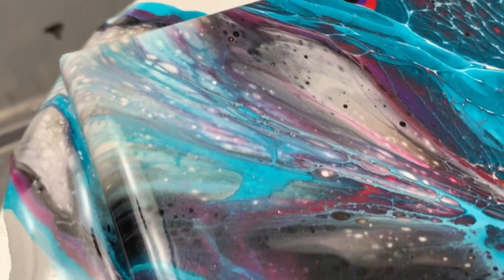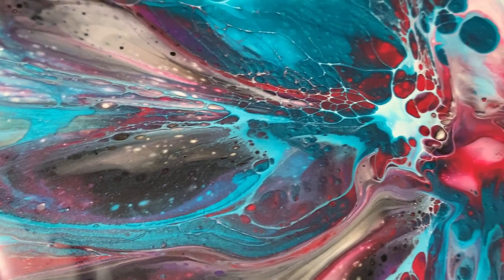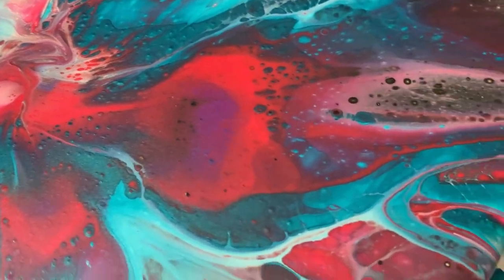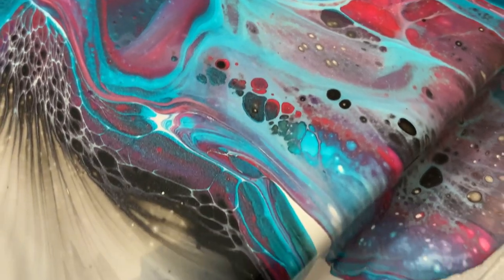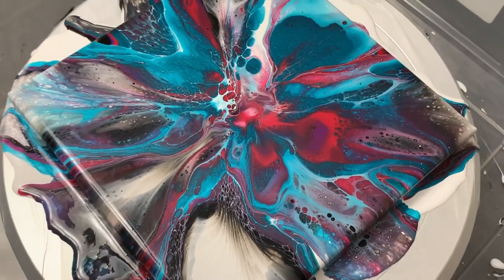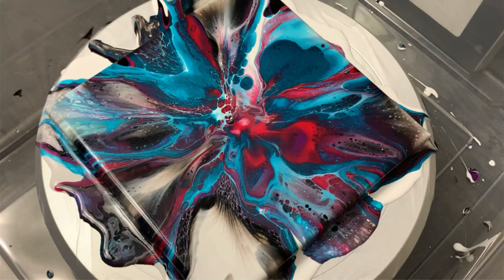I appreciate any feedback on the entire pour — rate me one to ten and let me know how we did. This was a super fun technique I've been wanting to try for a long long time and I finally broke out the cake spinner to do it, so I'm happy I did it. If you enjoyed this video please click the like button and consider subscribing to the channel. And if you haven't, click this next playlist here to see a few more swipes I've done in the past. Thanks again!